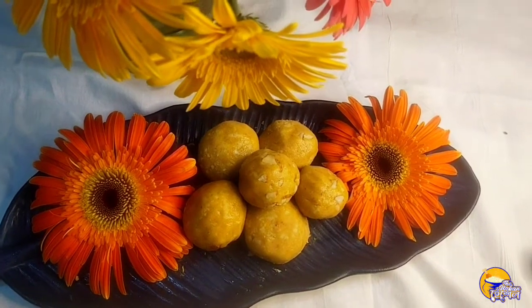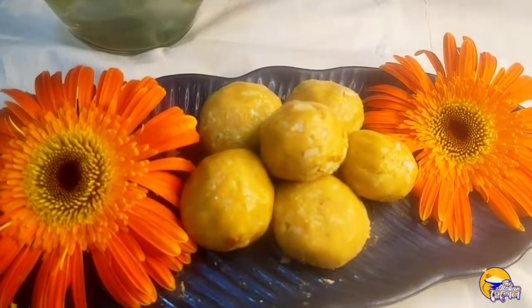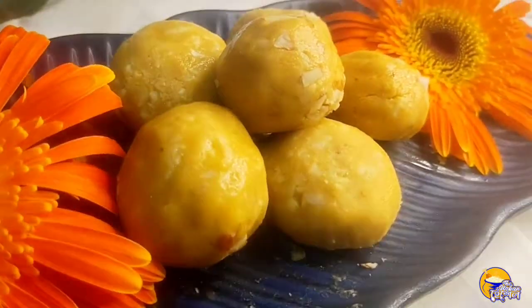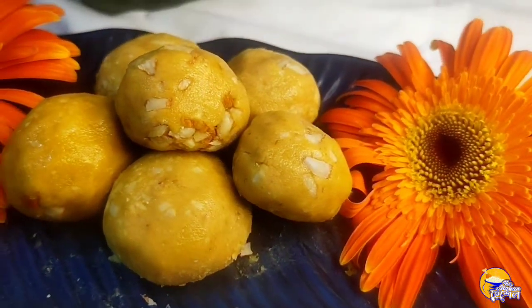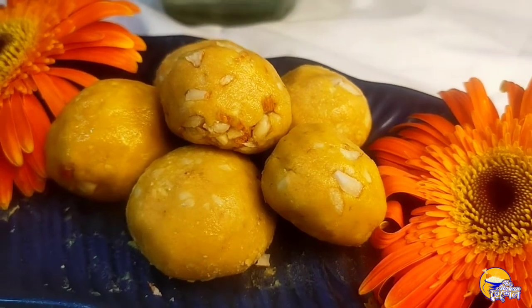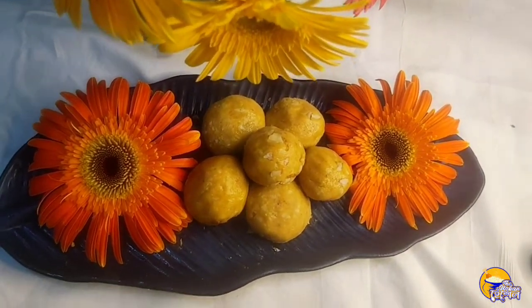Hello foodies, welcome back to my channel, The Urban Hesshel. I am going to celebrate Ganesh Chaturthi and start the preparation of a Ganesh Chaturthi laddu. I am going to share this recipe with you today.